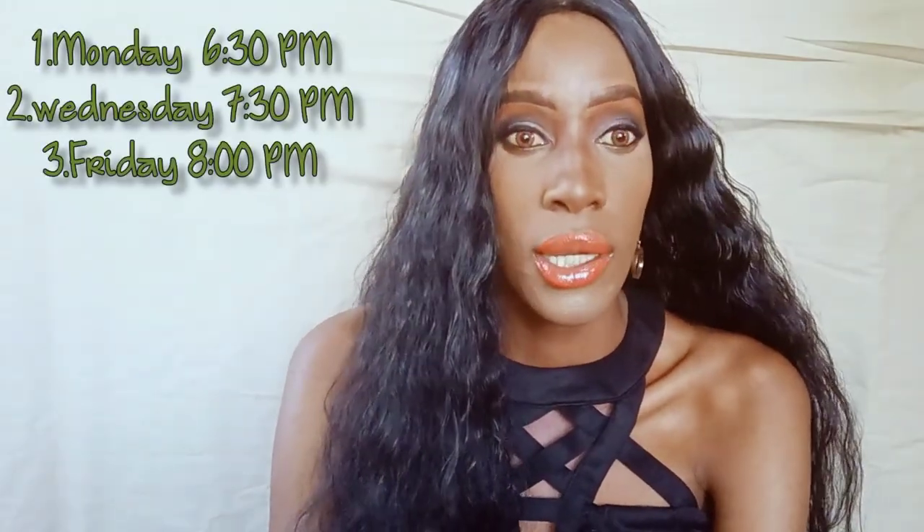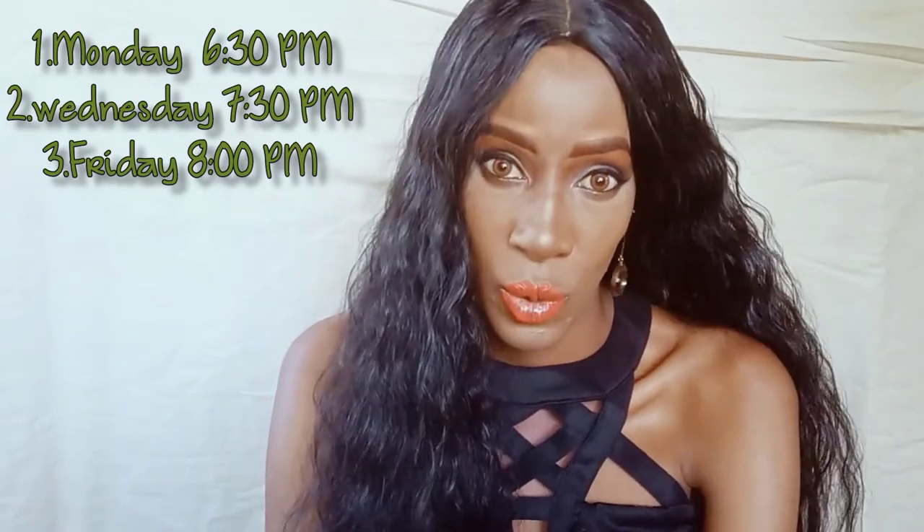I hope you've gotten something from this video. If you have, don't forget to subscribe. I normally post content three times a week, so look out for my videos and I'll see you in the next one. Ciao!